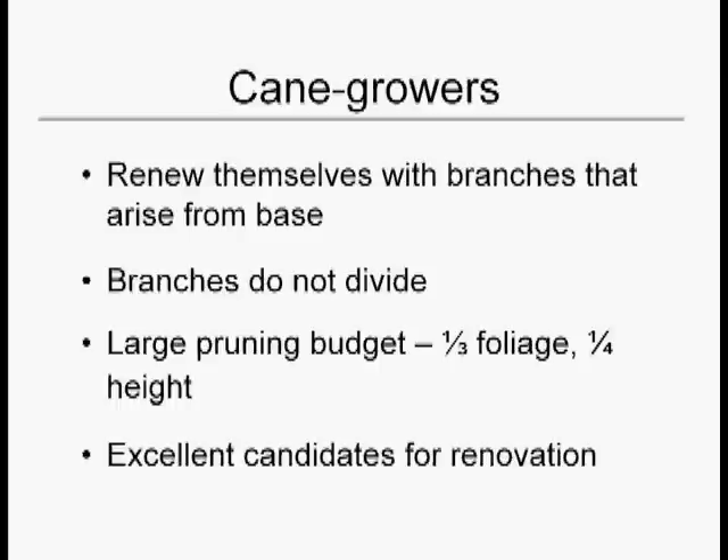The cane growers are distinguished by the fact that they have branches that arise from the ground. These branches are called canes, and they don't divide many times.